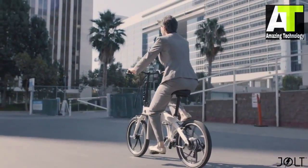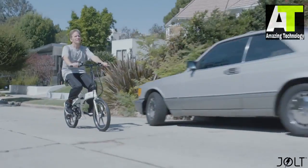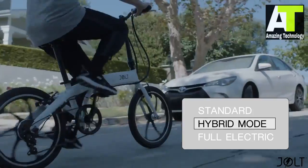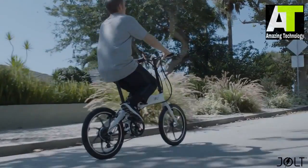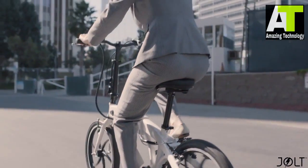Jolt is perfect for getting around town fast without breaking a sweat. But if you still want exercise, just ride Jolt like you would a normal bike, without any assistance of the motor. Or ride in hybrid mode and set the level of assistance you need using the 6-speed onboard LCD display. The choice is yours. Don't feel like pedaling? Hit the throttle, sit back, relax, and let Jolt do all the work.